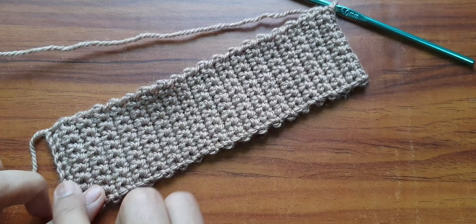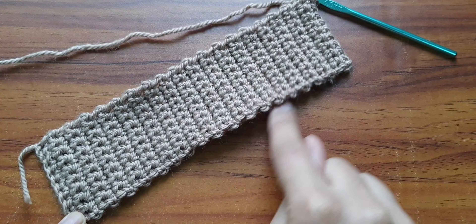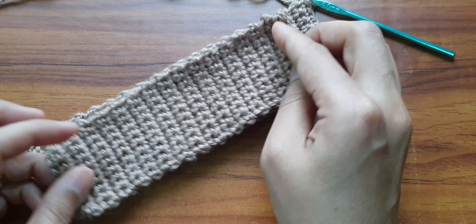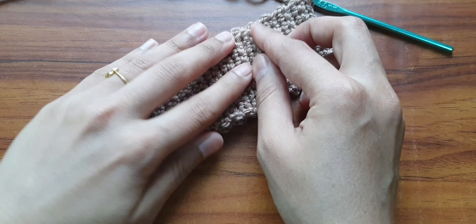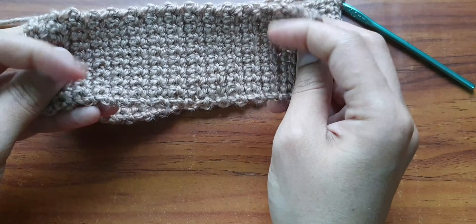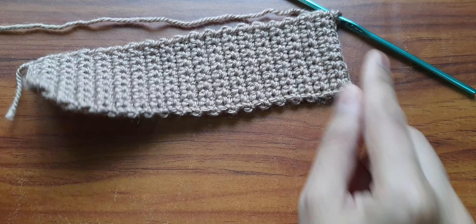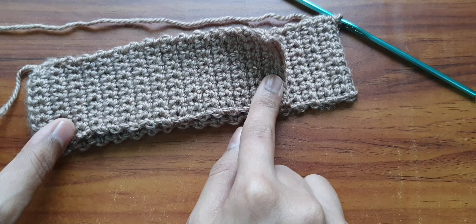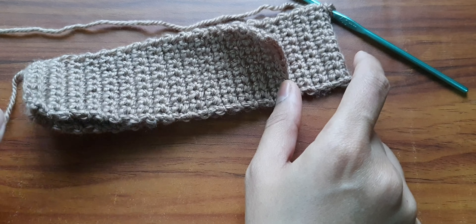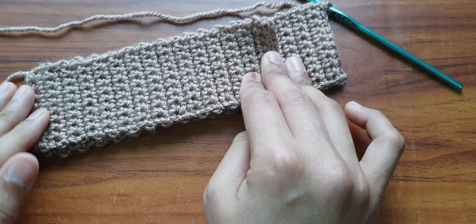Basically we need 2 pieces of this type. One will be a little smaller and one will be a little larger. Same pattern — we need 2 pieces. One will be a bit shorter and one is a bit longer. Once you make the small piece, just fasten off — chain 1 and fasten off — and make the other similar piece in the same pattern, which will be a bit longer than the first piece. In the second piece I have just added 5–6 rows to make it a little longer. So now we have these 2 pieces.